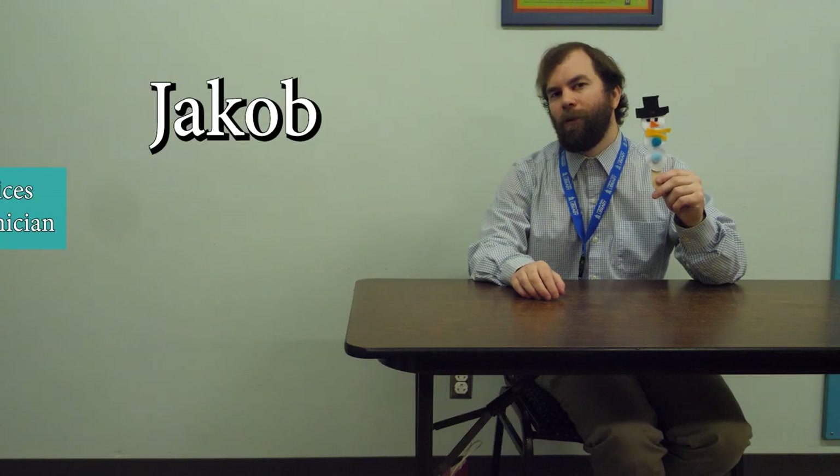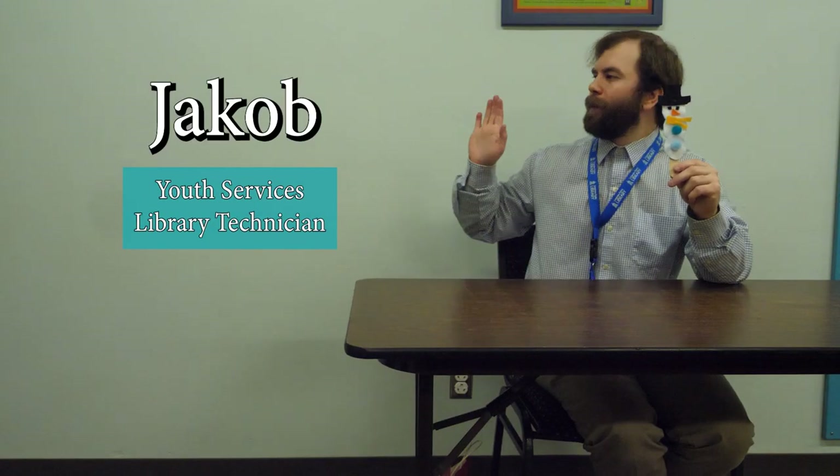Hi everyone, it's me Jacob, Library Technician at the Longview Public Library, and today I'm going to introduce you to our first winter 2023 pre-k packet craft: Snowperson on a Stick.